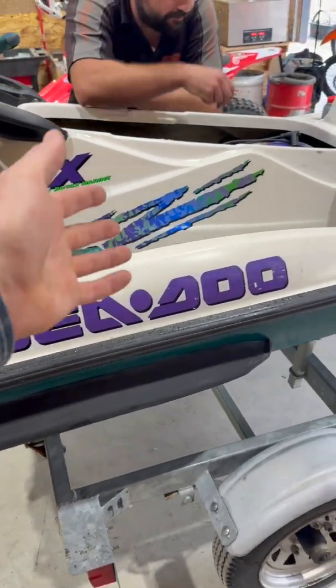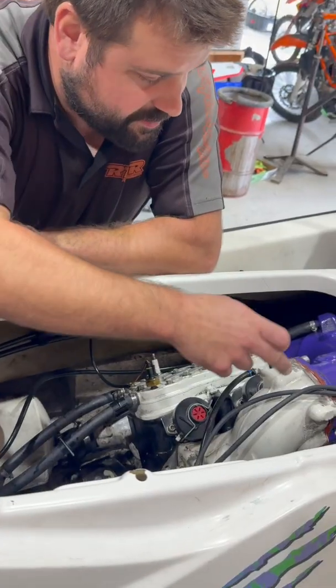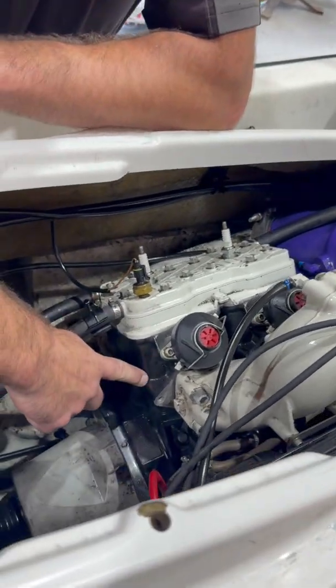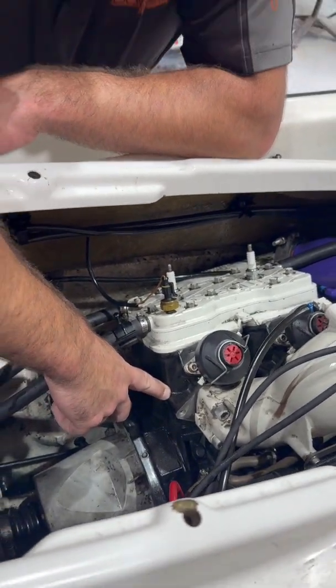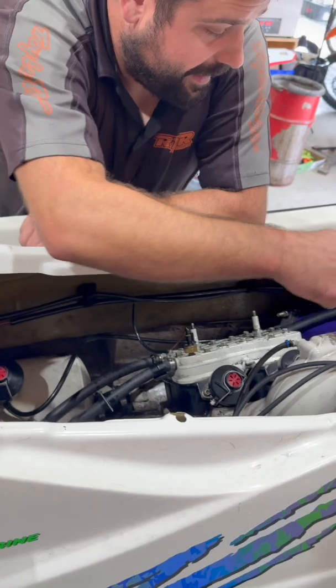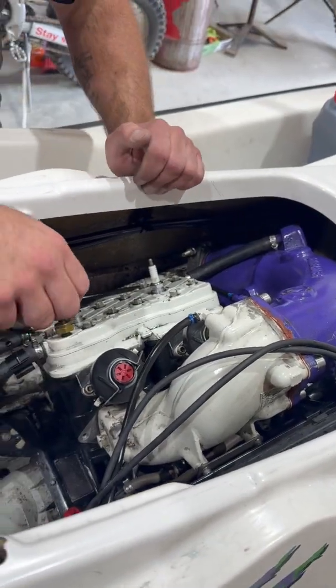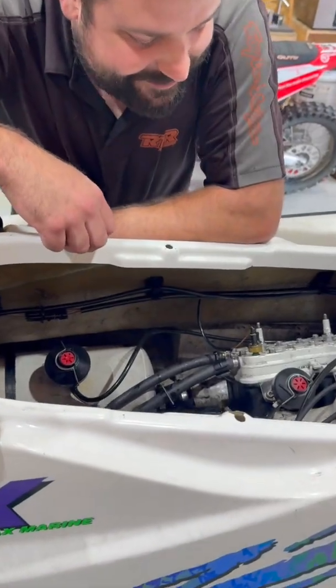Jobs tend to come in groups. We've got another 97 GTX here. I see original header, original head, original mag cover, either a BRP rebuilt short block or — I can't remember the company — and then we have an older tune pipe assembly on the unit. So there's some mixing and matching happening. She's a mixed up machine, that's for sure.